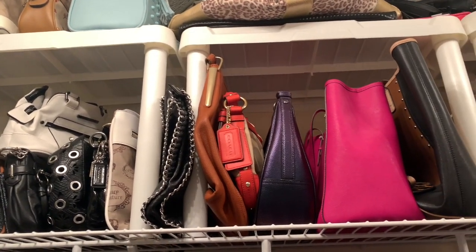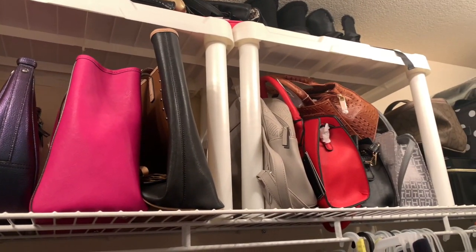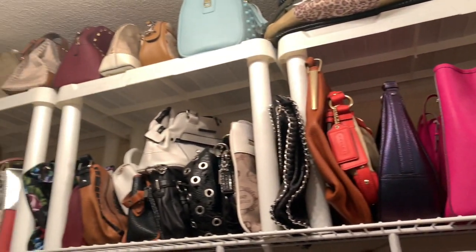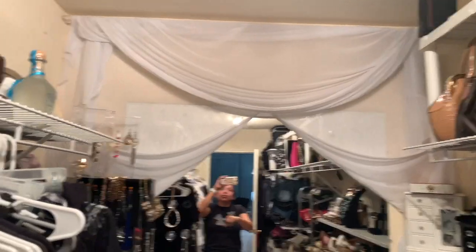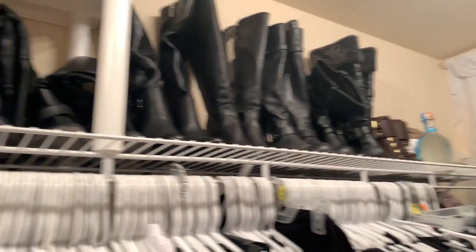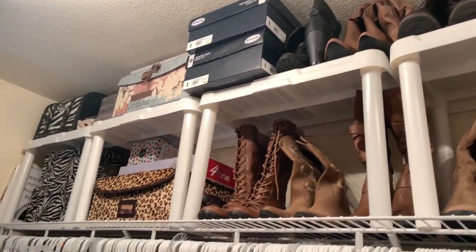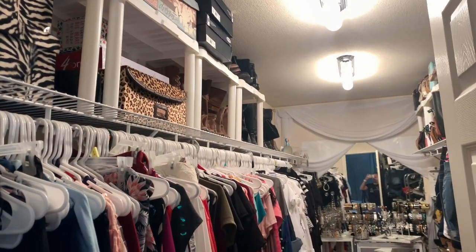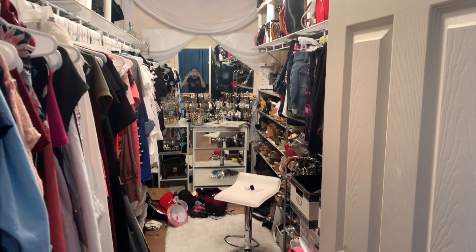I can see every purse that I own, including my new additions, and this is going to help me keep track of what I have. On this side I'll be putting in a curtain rod for my wigs, and further to the left of my closet I went ahead and put up some plastic shelves as well. All my hats are on the floor for now.